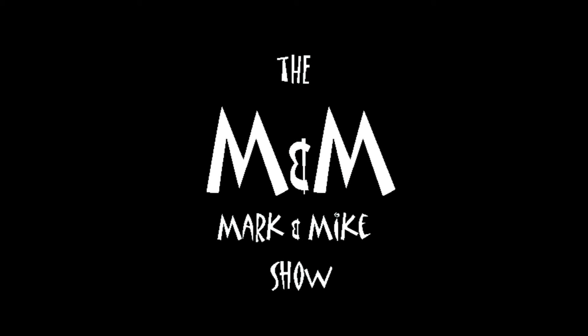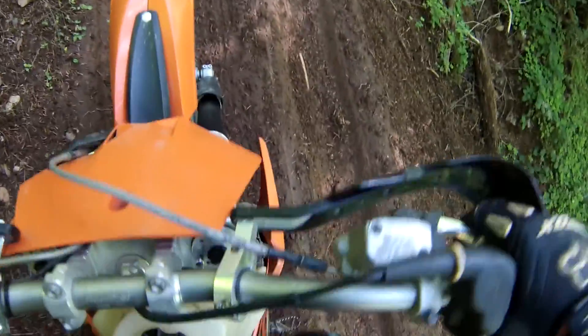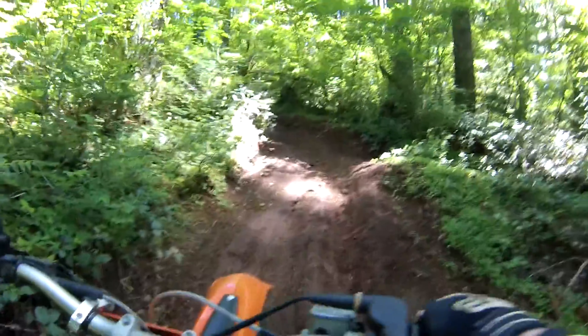Hey YouTube, welcome to another episode of the Mark and Mike Show. This time we are going to talk about the Recluse. And as you can see, I'm kickstarting my bike on the side of a hill — kind of a steep trail here.